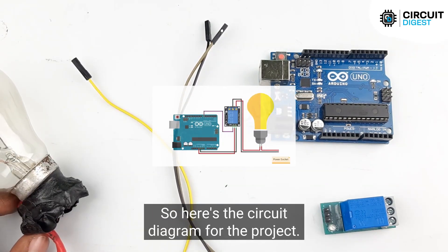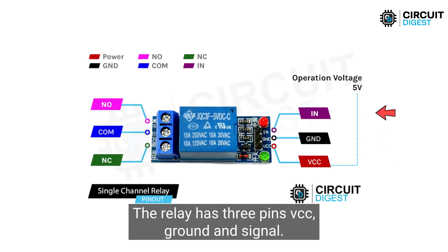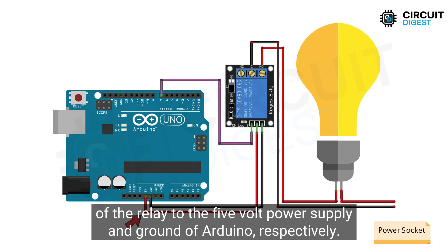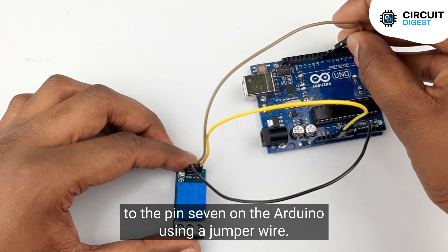So here's the circuit diagram for the project. We'll be using pin 7 on the Arduino to control the relay. The relay has three pins: VCC, Ground, and Signal. We'll connect the VCC and Ground pins of the relay to the 5V power supply and ground of the Arduino respectively. The signal pin of the relay will be connected to pin 7 on the Arduino using a jumper wire.